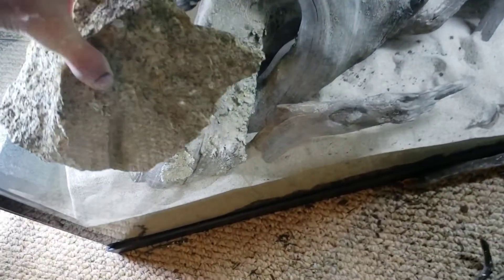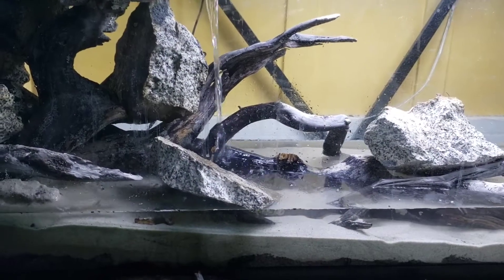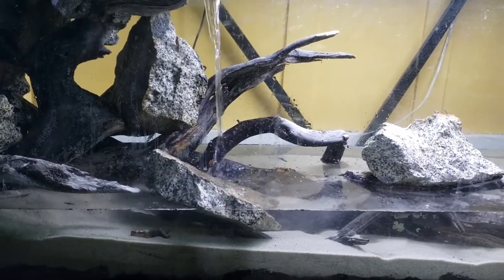Now I'm just going to temporarily put some rocks down on top of this wood because I didn't pre-soak it or anything, so it's going to float up the second it touches water, and I sort of want to be able to set this up right away.